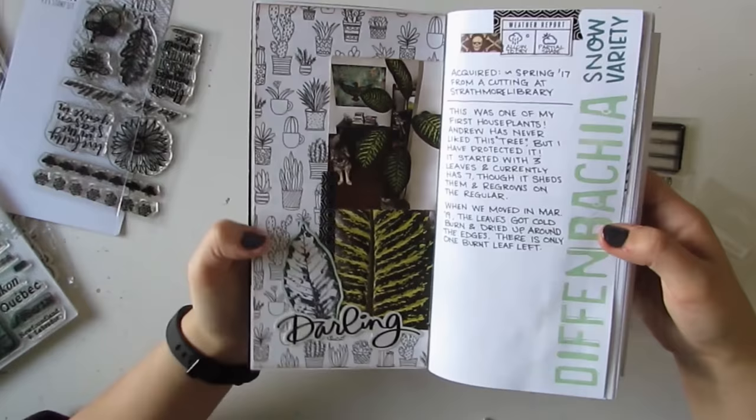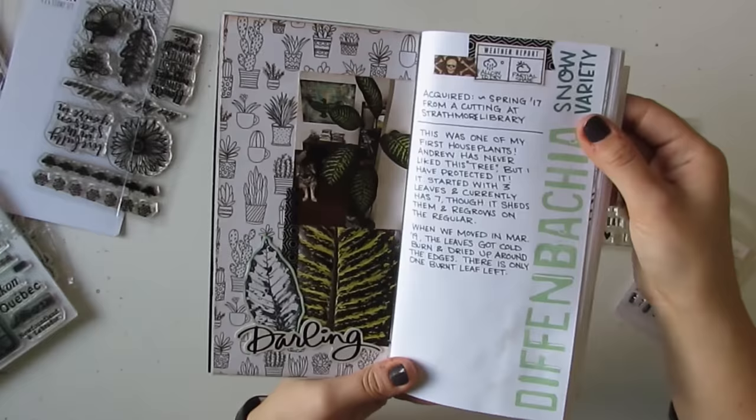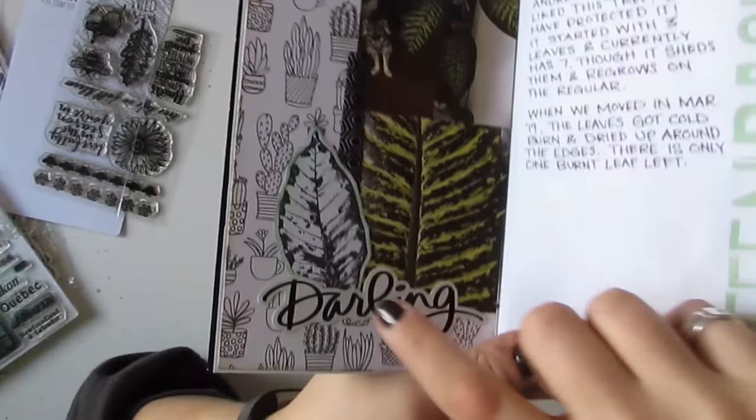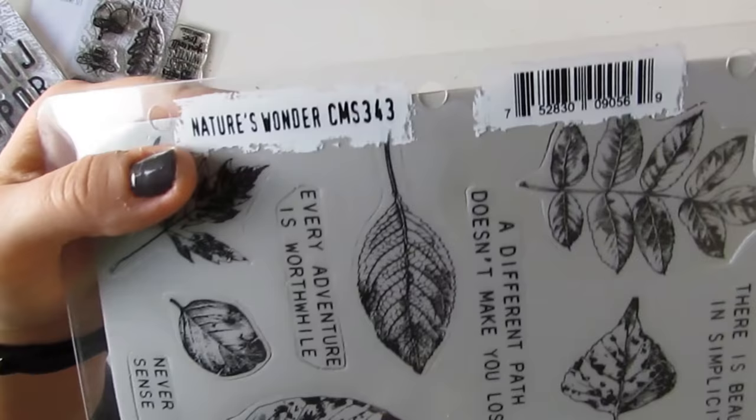Each spread features a different plant that I have. I won't talk too much about the plants themselves because that doesn't interest everybody. But this is my Dieffenbachia. I used this Photo Play paper with all the little plant pots on it, and I used this leaf stamp because I thought it looked a bit like the Dieffenbachia — that is from the Stampers Anonymous Nature's Wonder stamp set.